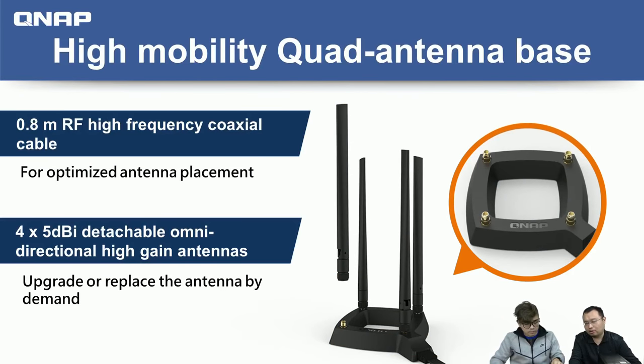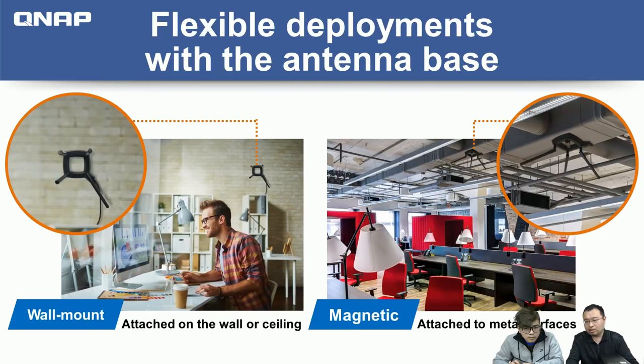Besides the longer cable length, we also give you a removable antenna design. By default, we include 4.5 dBi antennas, but you can change to a different type such as a directional antenna or a larger 9 dBi antenna. You can also mount the antenna base anywhere in your environment — we support wall mount and magnetic mount.